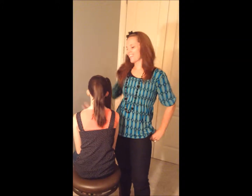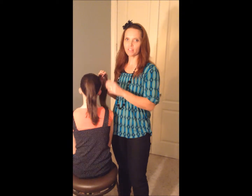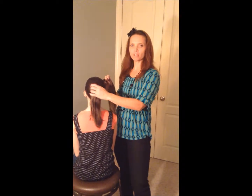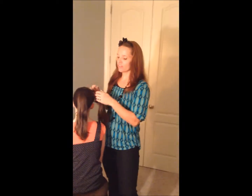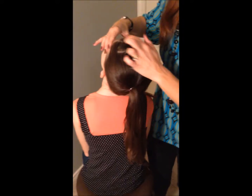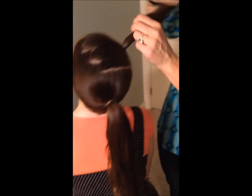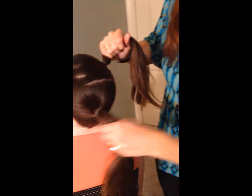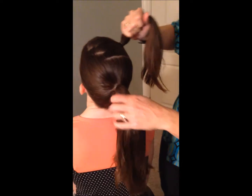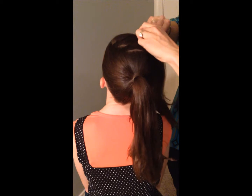Hi girls, it's Valerie. So today what we're gonna do is a really fun, kind of a funky ponytail pullback and I've already started it. What I did is I did a zigzag part on the left side and I pulled it over here into a side ponytail. Then I pulled the rest of it into just a normal back ponytail. Always use clear elastic bands whenever possible — that's my favorite.